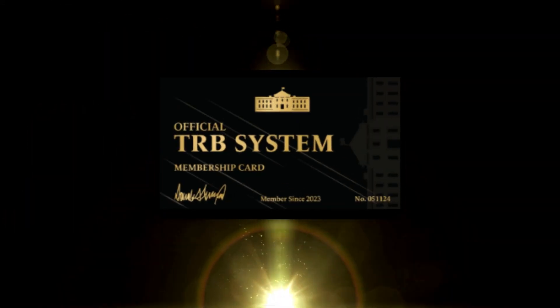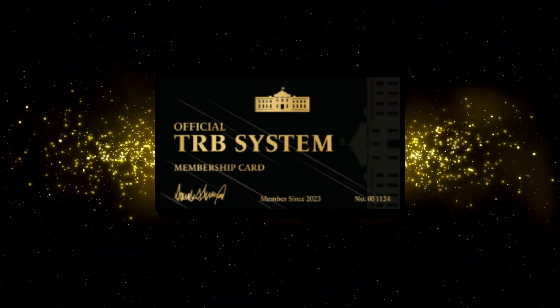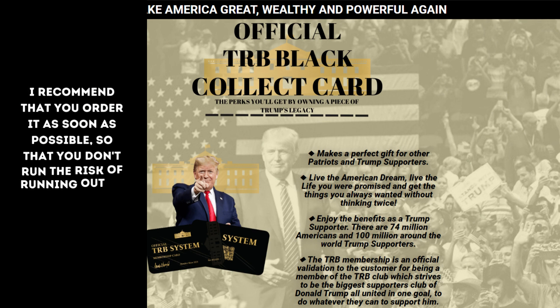To maintain the quality and exclusivity of the product, few units of the TRB membership card were made. All true patriots are ordering not only for themselves, but to gift dear friends and family. For these reasons I recommend that you order it as soon as possible so that you do not risk being without this unique item.